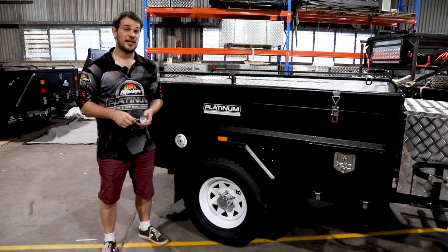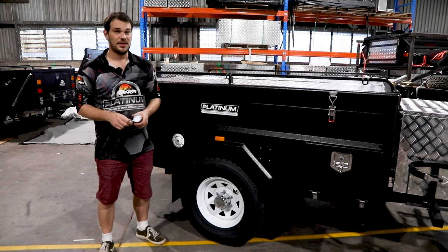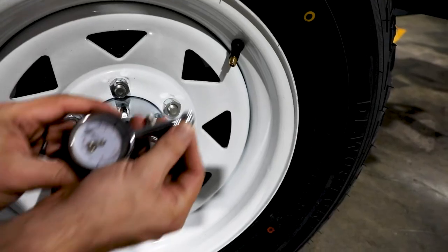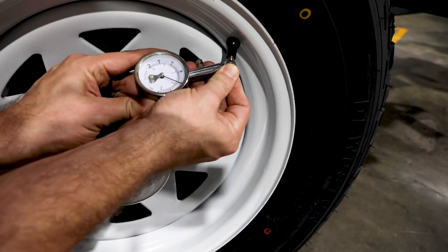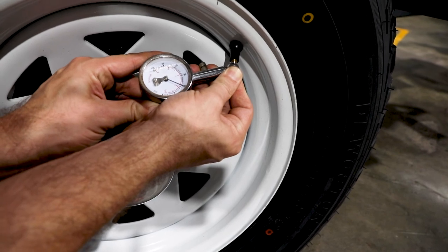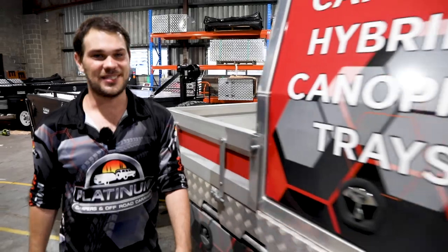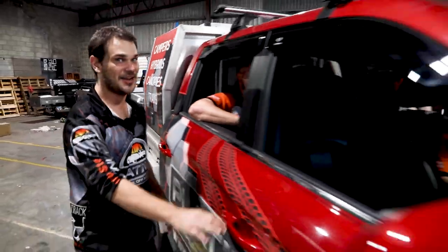The very last thing is to check your tire pressures. On the road, set them to 40 PSI. If heading to the beach, you can lower that to between 15 and 20 PSI for a much safer and easier drive on the sand. And now that all that's sorted, it's time to start your next adventure — let's go!